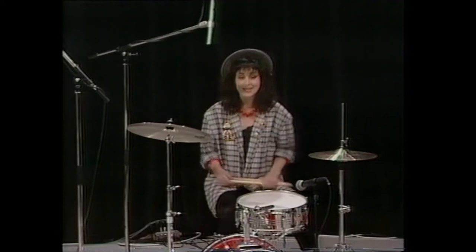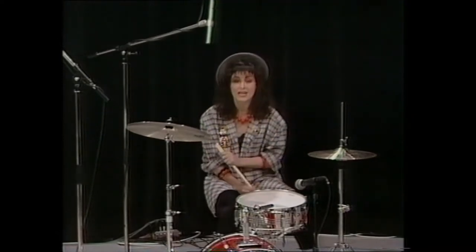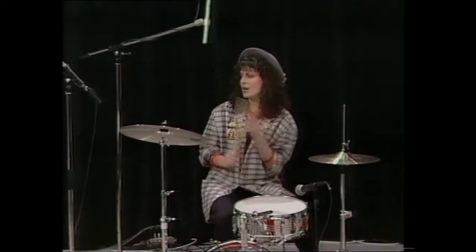Lloyd has been a drummer since the 60s, but it was only since 1978 that he started his drum clinics. What are these drum clinics? Drum clinics originally started off as an idea for selling drums, product, cymbals, whatever. But I've turned it, I think, into an entertainment.